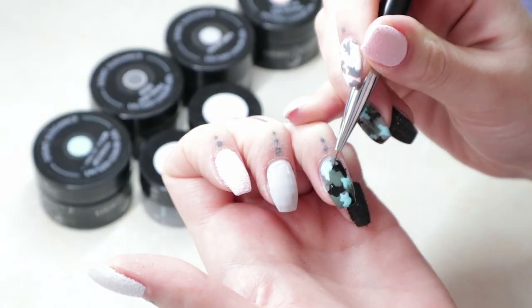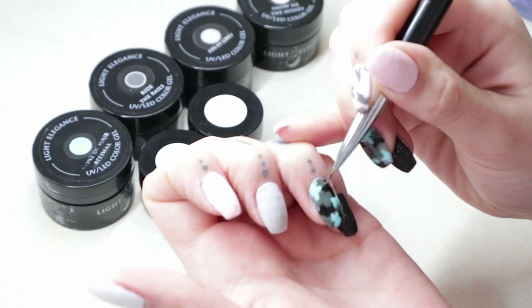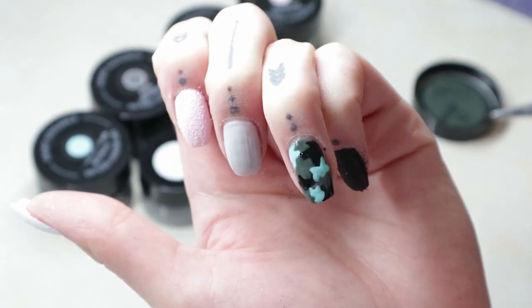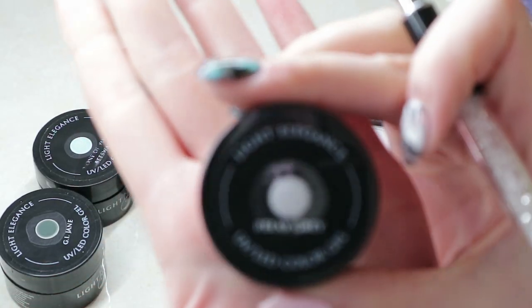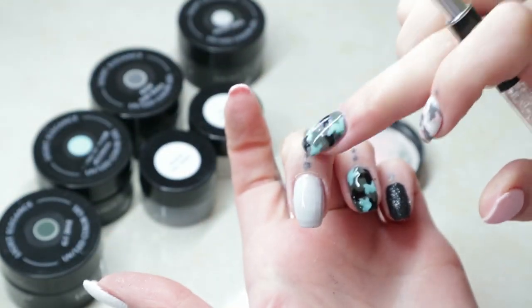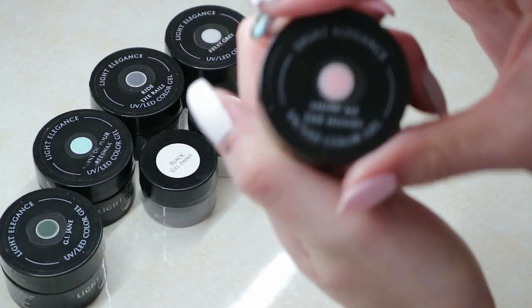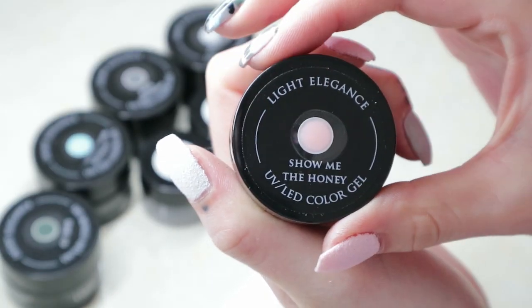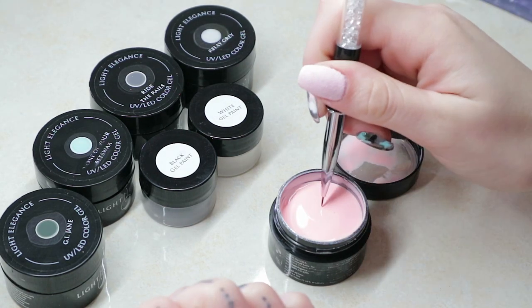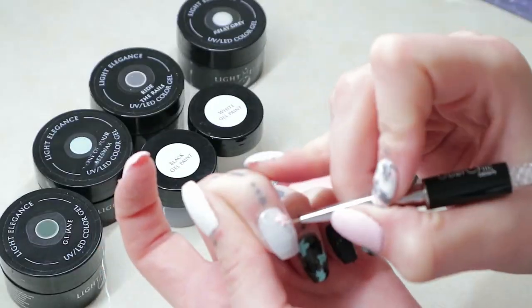And then see the exact same thing if you're doing it with light colors. I'm just going to quickly fast forward through these so you can just see me lay them down, but it's the exact same technique — making sure you're curing in between. For the light version, I like to start with a base color of Relay Gray. My accent color is Show Me the Honey, and then I'm using white, and instead of GI Jane, I'm using Ride the Rails for my dark color.